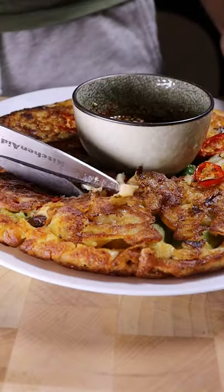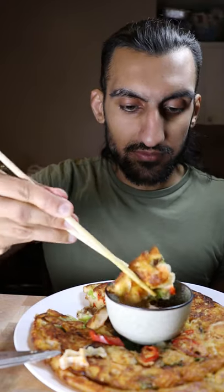Here's how you can make Korean seafood pancakes, also known as haemul pajeon. I would definitely prefer this over regular pancakes.